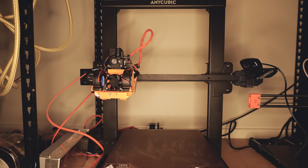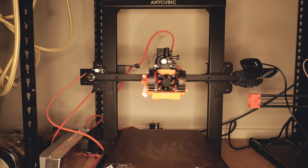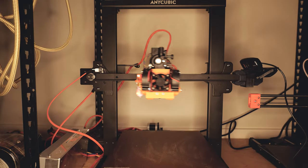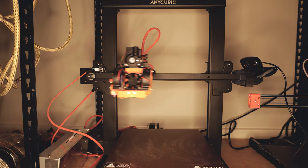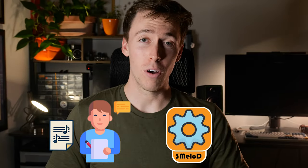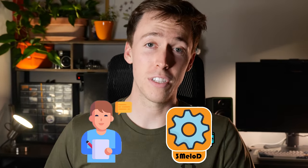For the last few weeks, I've been working on making my 3D printer do this. Not only that, but I've also developed a method to transcribe music as complex as this into G-code, which is specific to your 3D printer. Today, I introduce to you 3MeloD.